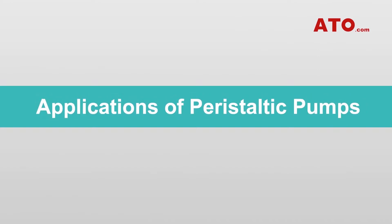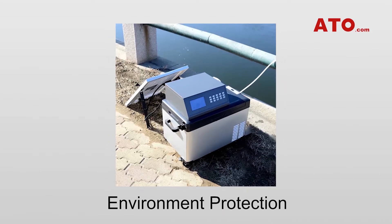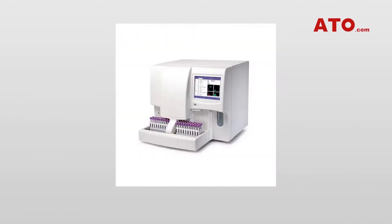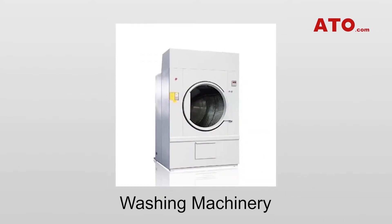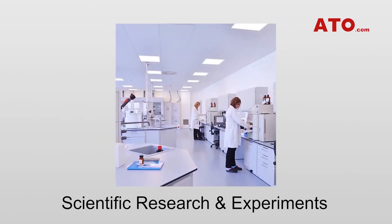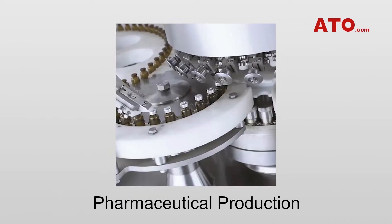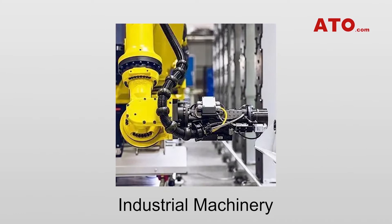Peristaltic pumps are typically found in medical testing, environment protection, analysis instruments, inkjet printers, washing machinery, food and beverages manufacturing, scientific research and experiments, pharmaceutical production, intelligent domestic appliances, as well as industrial machinery.